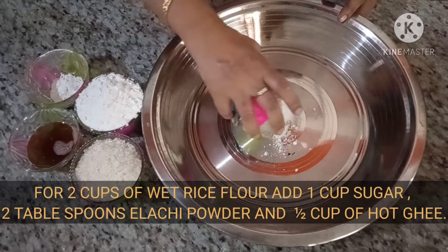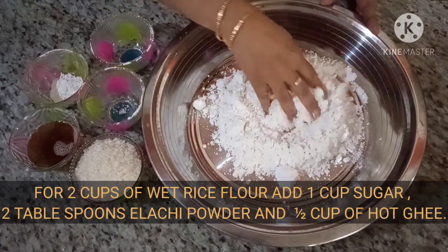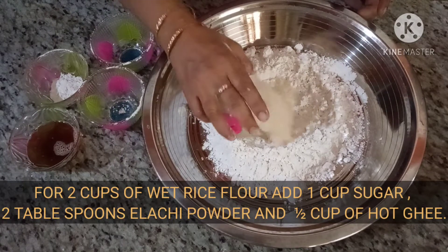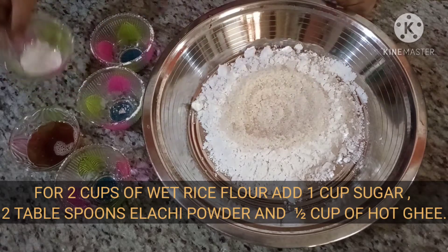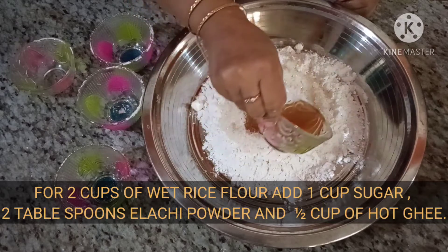Add 2 cups of wet rice flour made of soaked rice overnight. For 2 cups of rice flour, add a cup of sugar, 2 tablespoons of elachi powder, and half cup of hot ghee.